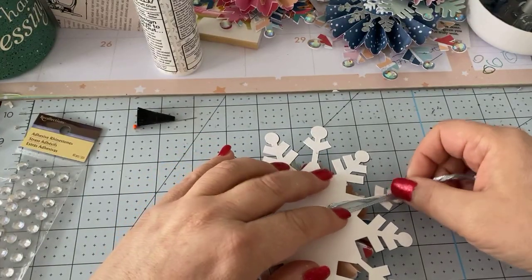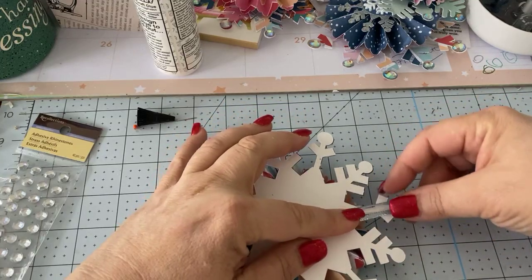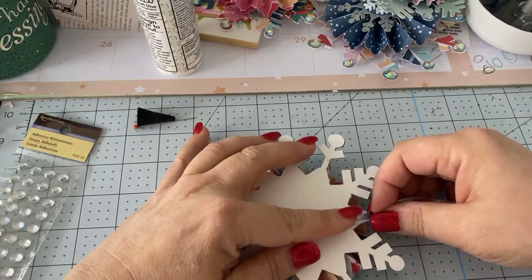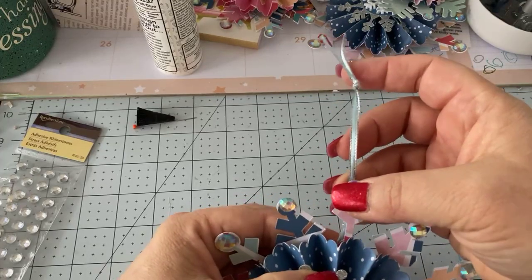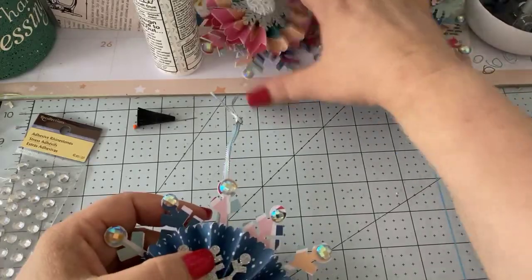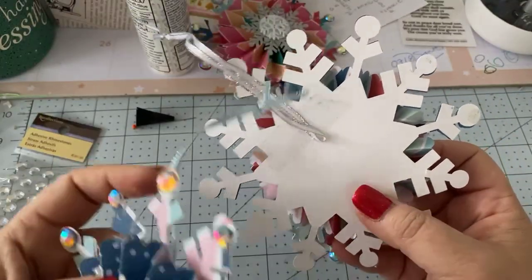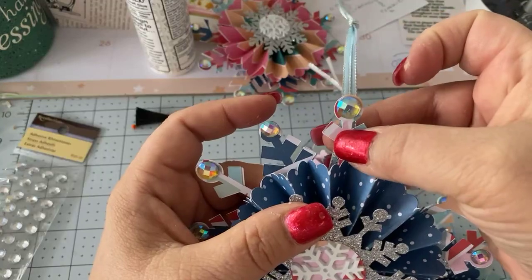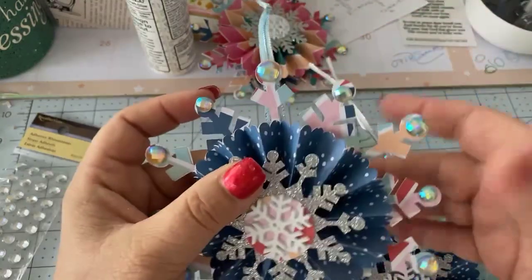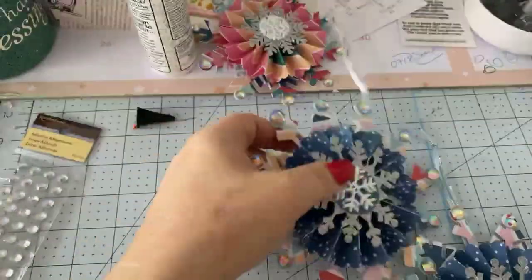This is what I did for the ribbon closure — I ran it up one of the sides of the snowflake and glued it to the back. You really need to support it on one of the legs of the snowflake so that when you're holding it up, it won't fold over.